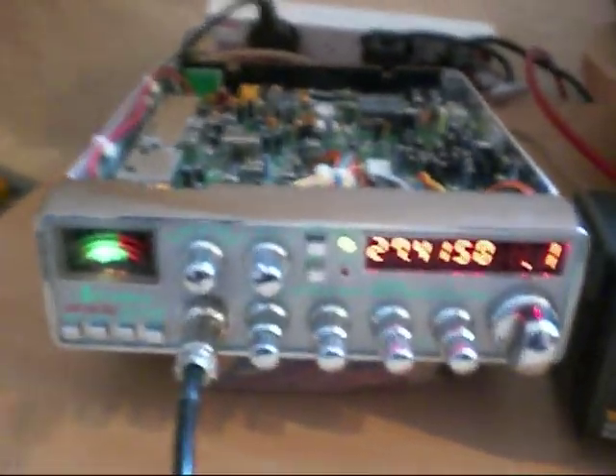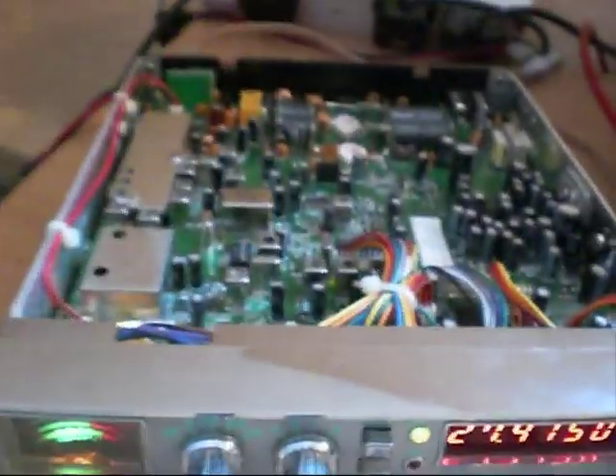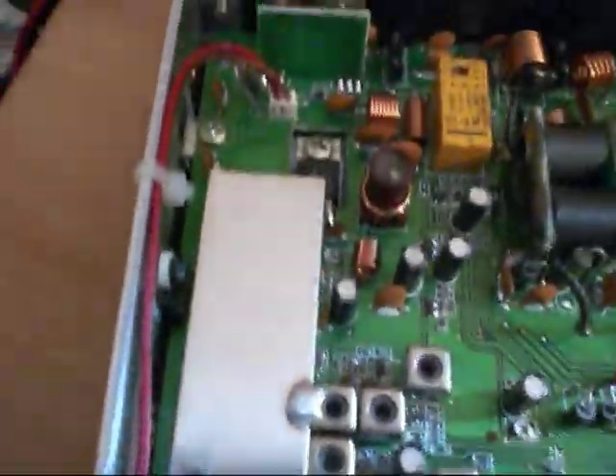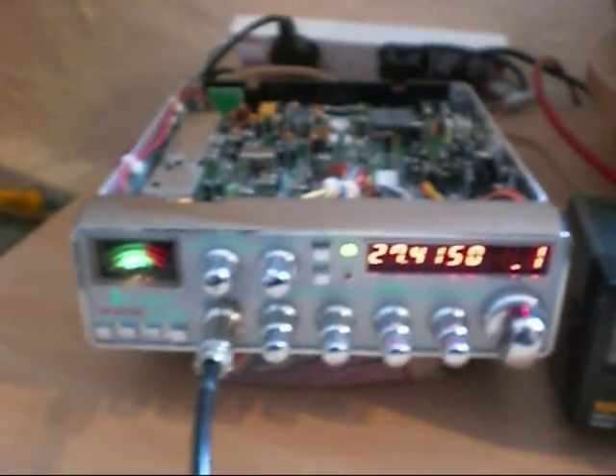So there we have another Cobra 200 GTL DX repaired. This is about the sixth one I've done of these radios and it's always the same — it's always that little driver MOSFET. The guy got this cheap, so he's got himself a bargain now.